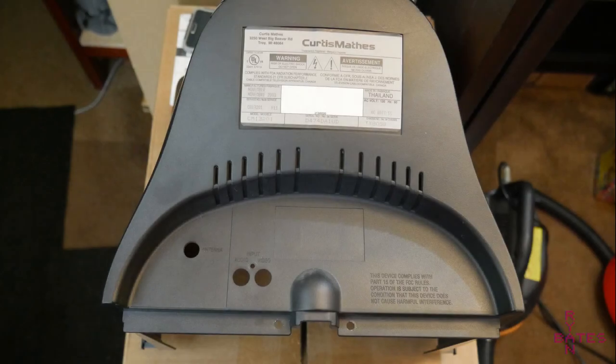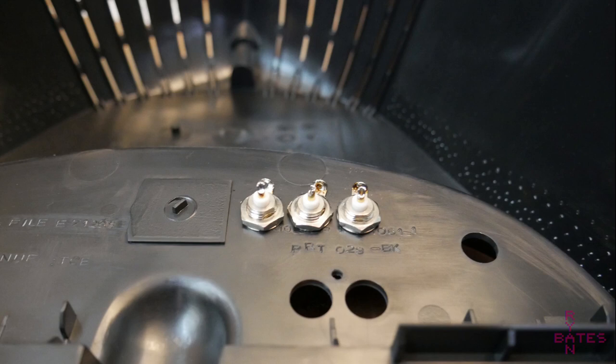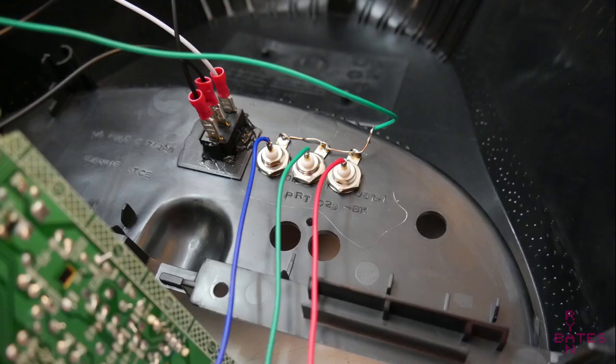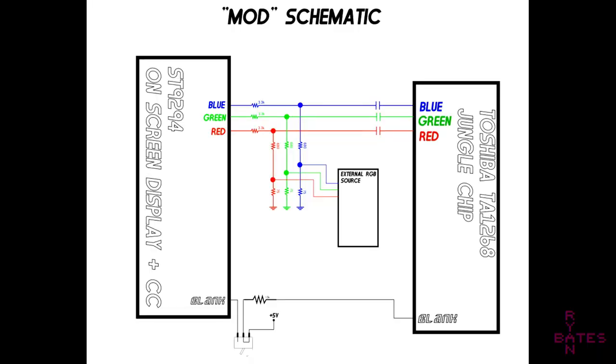I marked some hole locations for BNC connectors and drilled some holes with a step drill. These will mount into the rear of the TV housing. I'd prefer a round toggle switch, but I don't have one, so I have a double pull double throw switch that is rectangular. This is the toggle switch for the blanking signal — it tells the jungle chip to always watch our injected RGB lines, or only when the on-screen display chip says so.